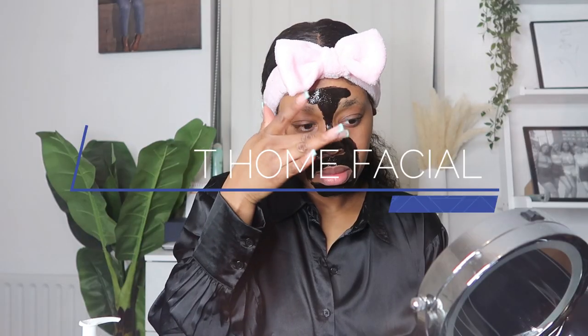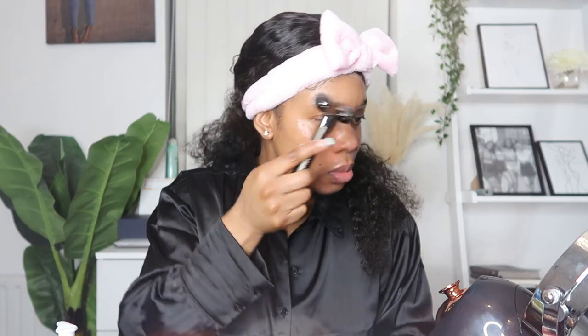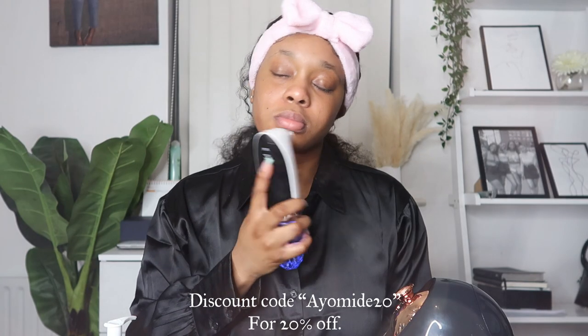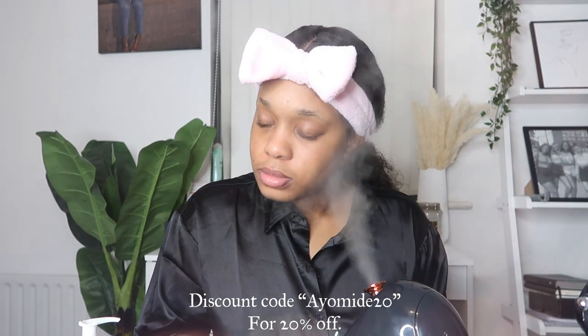Hi guys, welcome back to my channel. For today's video I'm bringing you a DIY at-home facial. I'm quite excited to show you this because it's just so needed, especially during lockdown when you can't go out to get facials. I really hope you guys decide to implement this into your routine for that sense of relaxation. This video is kindly sponsored by K Facials — they sent me their facial steamer along with some other products I'll be showing you throughout this video. So let's get on with it.